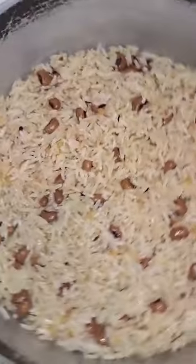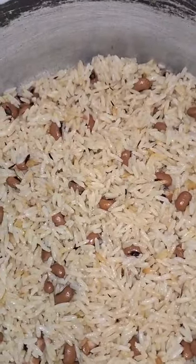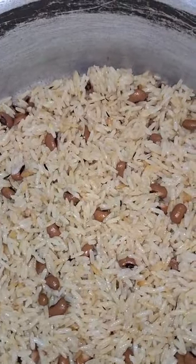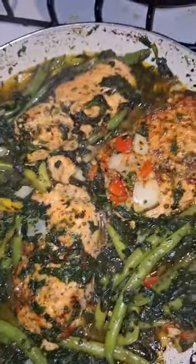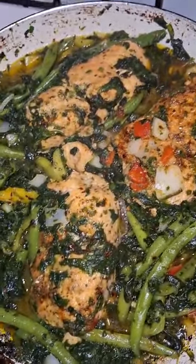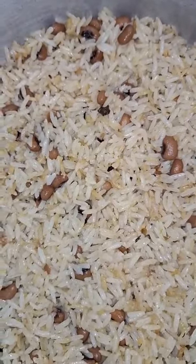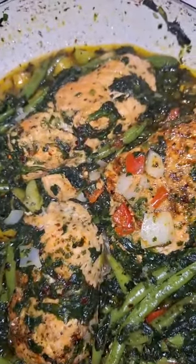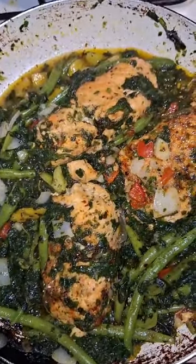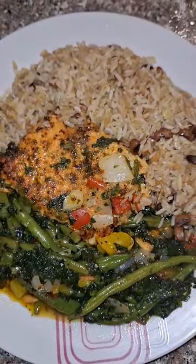Here I have some rice in the pan. This is the finishing night — salmon, spinach, et cetera. This is the finished dish in the pan.